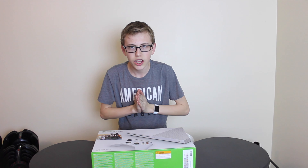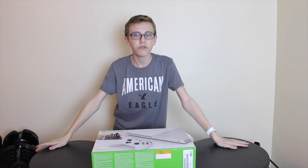What's up guys? Today I have a long-awaited video for you.